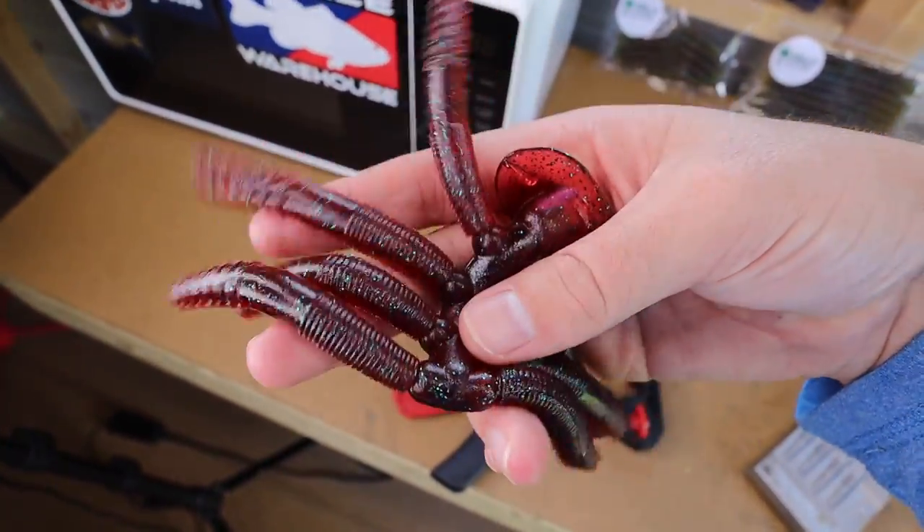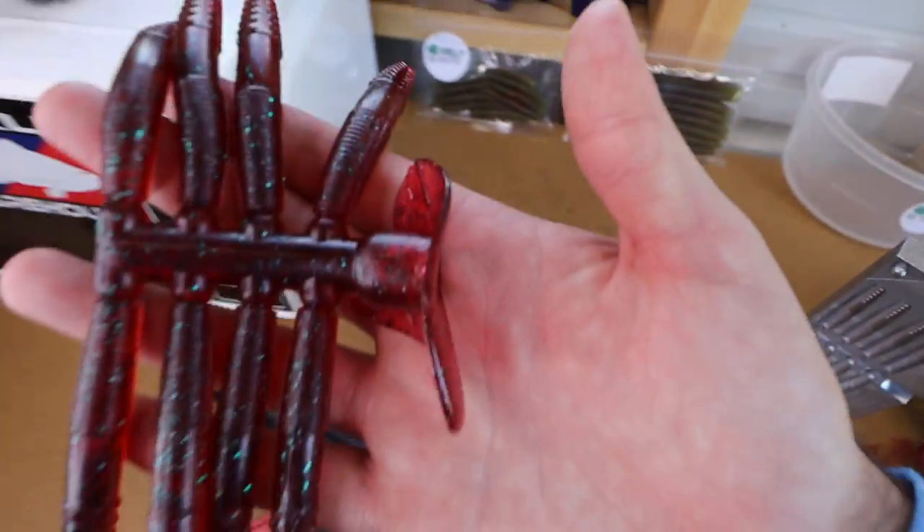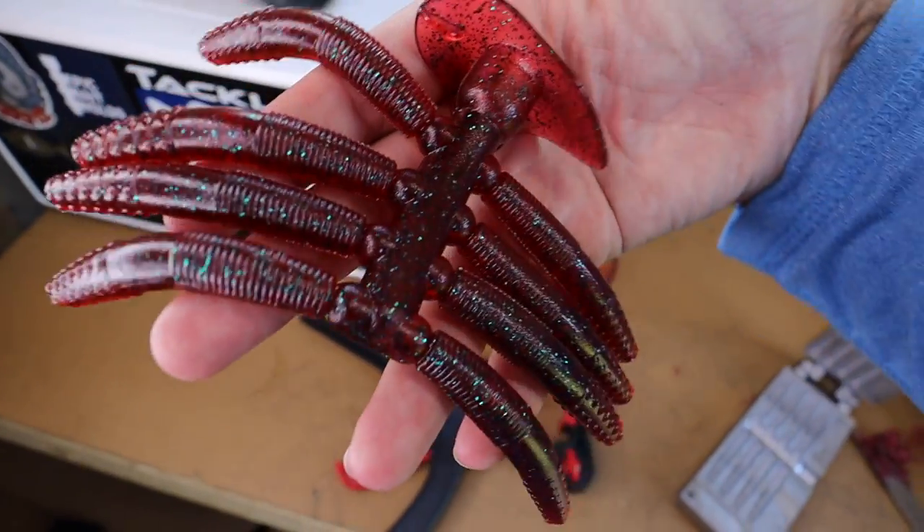Yeah those are good looking. I think this is a reverse watermelon red flake. Watermelon red flake usually looks like green with the red flake and the black flake, but these are red with green and black flake. They look good. But yeah, we're in here because today we are going to my favorite place in the world.